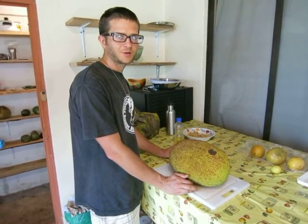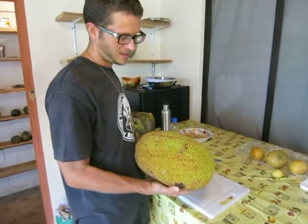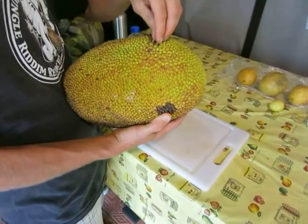Hello, greetings from Costa Rica. I wanted to showcase another fruit today. This is the infamous jackfruit.